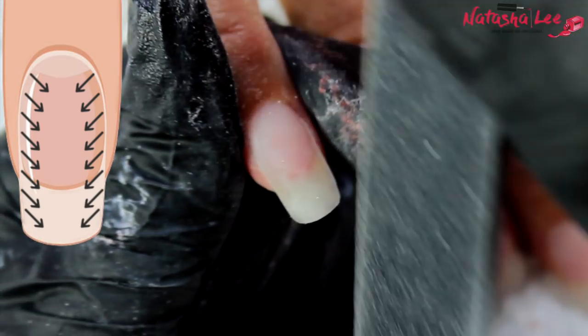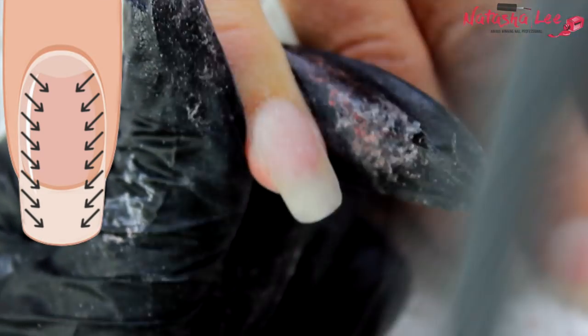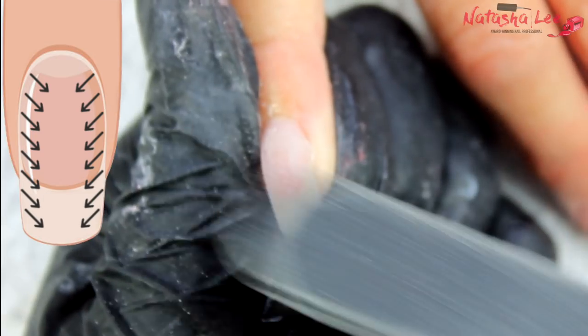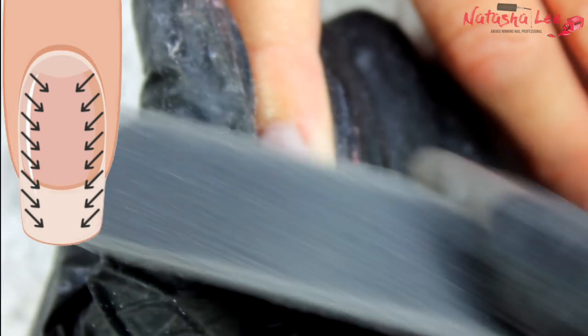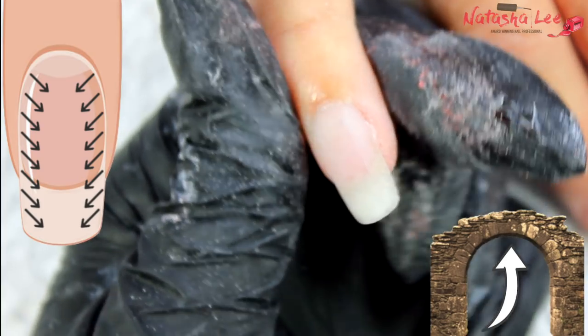Now it's time to start really building the shape of the nail. We're going from the outer edge and pulling inwards diagonally over the nail, building that mound shape. We're aiming for the apex, with the majority of product down the center of the nail — that's what gives us strength and a beautiful shape, just like a bridge or an archway.